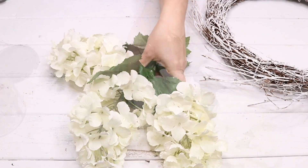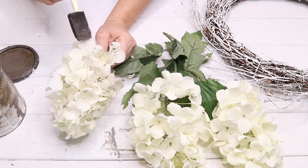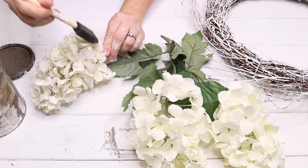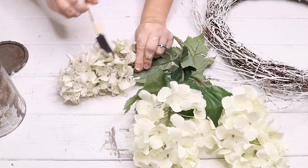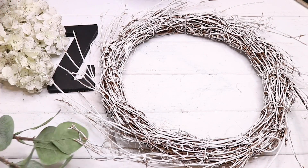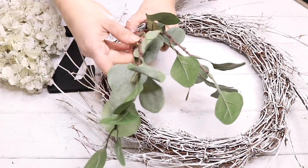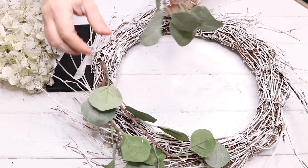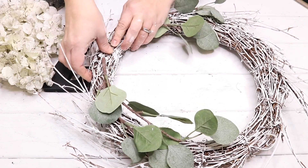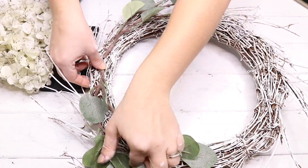I bought these hydrangeas from Michaels back when they were on clearance a couple years ago. They look kind of springy, so I decided to take some of my stain and use a foam brush to lightly brush over all of the hydrangeas to give them more of a dried look. After that I was ready to assemble my wreath, starting with some eucalyptus I got off Amazon a couple years ago. I just cut it into pieces, laid two pieces to one side of the wreath with the stems next to each other, and hot glued the stems down.